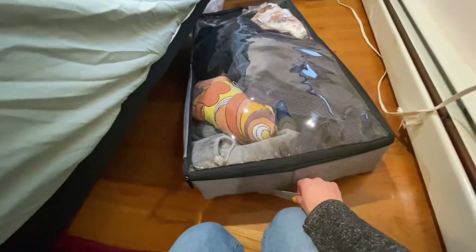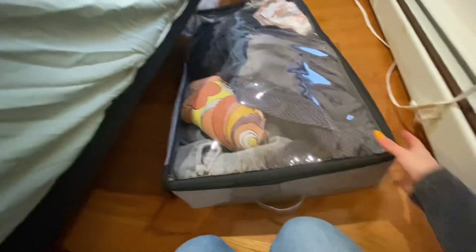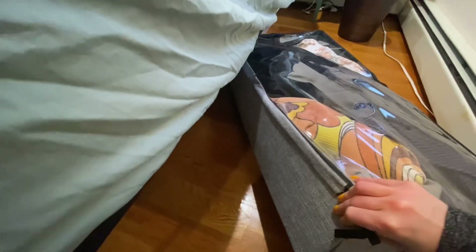It slides really easily. The handles are a must — having two in the front and one on each side is really nice. Otherwise you can't grip it. I wish there were a couple more handles on the other side, just because sometimes it gets pushed to the other side of the bed.